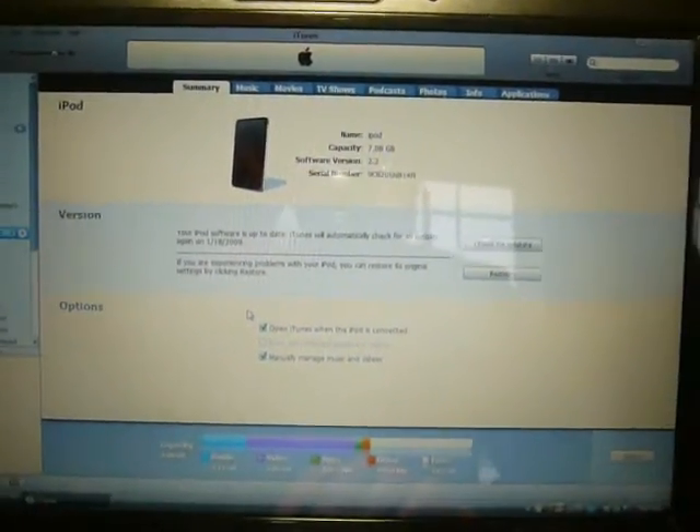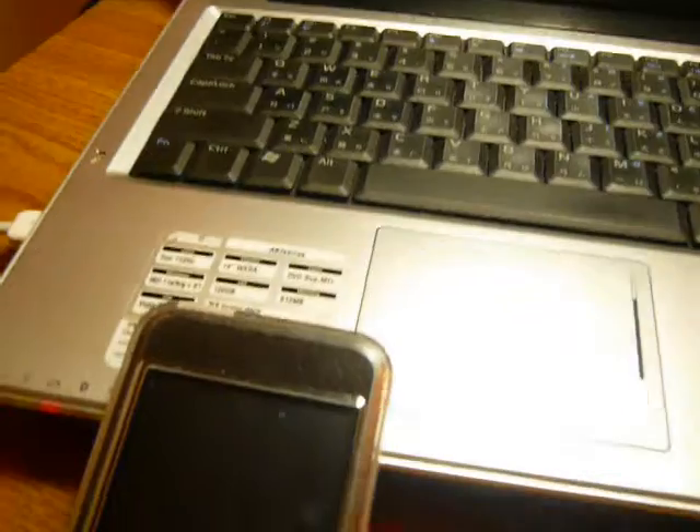What's up YouTube? Today I'm going to show you how to jailbreak your iPod Touch in Firmware 2.2.